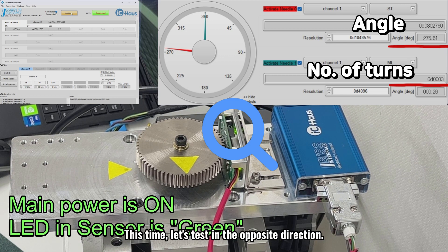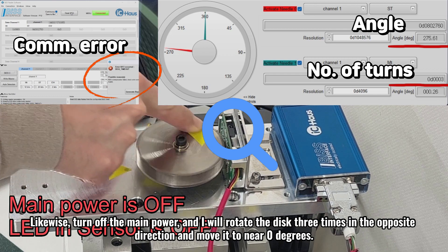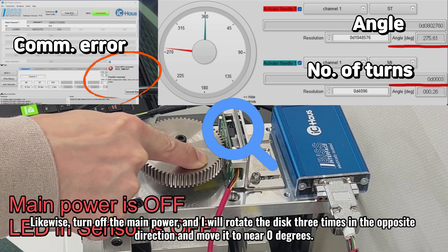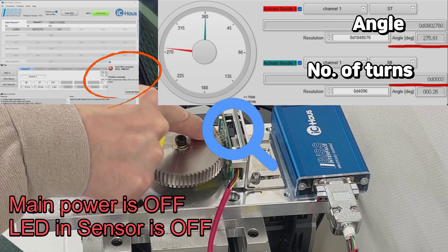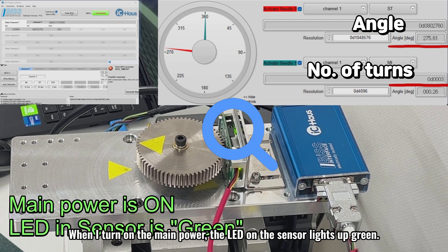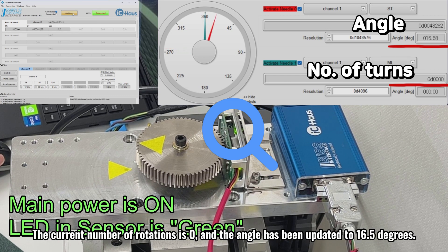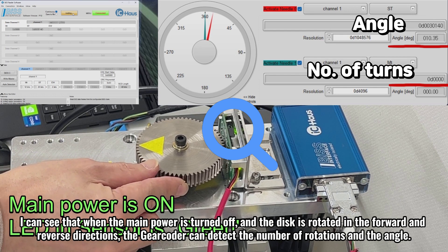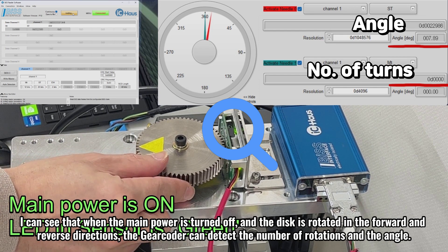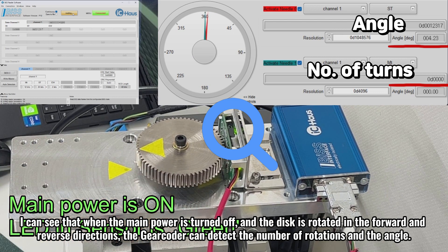This time, let's test in the opposite direction. Likewise, turn off the main power, and I will rotate the disk three times in the opposite direction and move it to near zero degrees. When I turn on the main power, the LED on the sensor lights up green. After reconnecting the sensor and master communication, let's read the position data. The current number of rotations is zero, and the angle has been updated to 16.5 degrees. I can see that when the main power is turned off and the disk is rotated in the forward and reverse directions, the gear coder can detect the number of rotations and the angle.